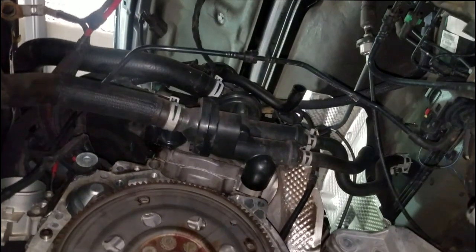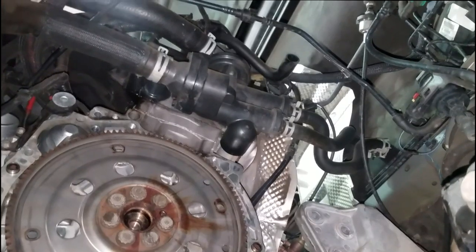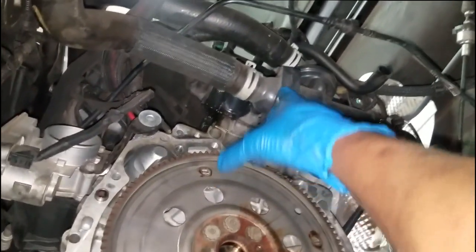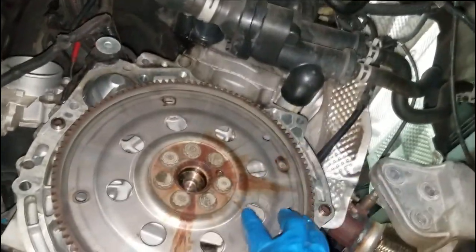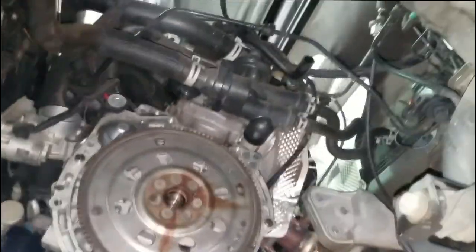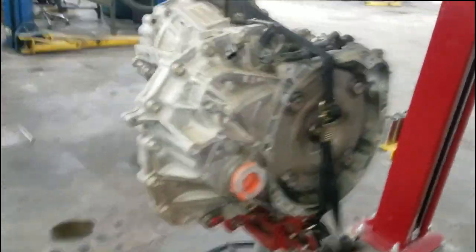A lot of people tend to replace the whole bleeder valve assembly — totally not necessary. Thermostats are fairly easy to do. Take this housing off, there's one inside there, and there's a big O-ring right here. Nothing major about any of that. The transmission is still right here on the jack.